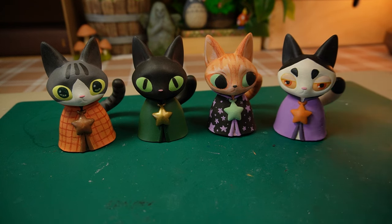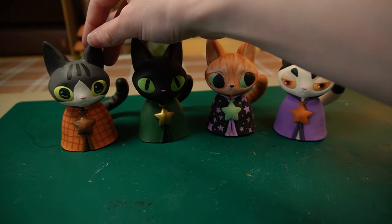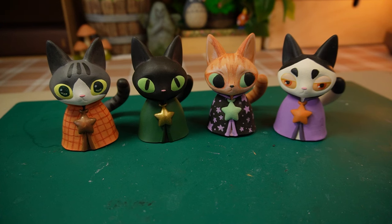Isn't it neat how these cats all have the same base but all look so different from one another? Especially this one. Which one is your favorite? Let me know in the comments.